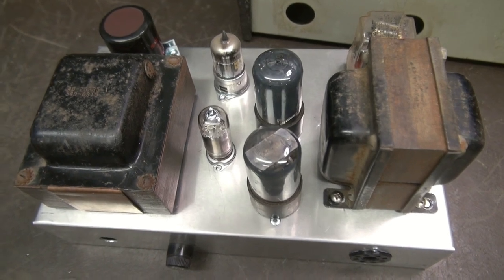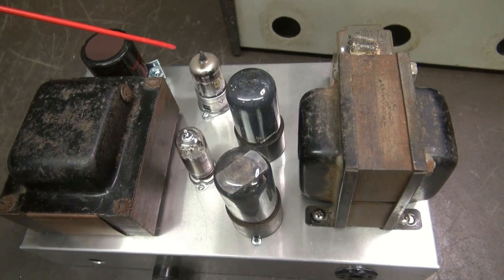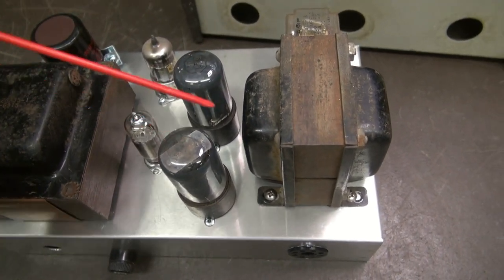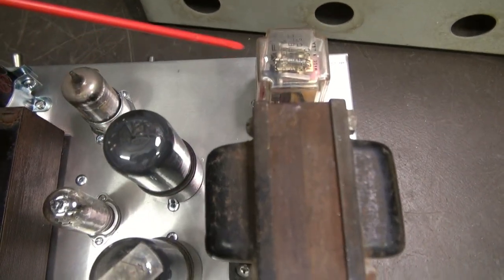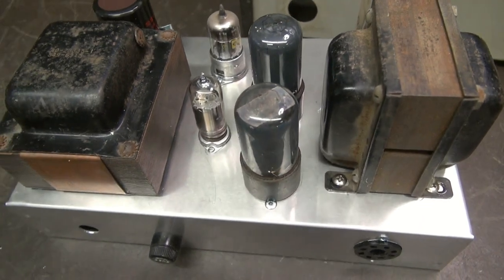Chassis layout of the modulator is complete. You can see the cap, transformer, 12AX7, 6C4, and a pair of 6V6s. There's our output transformer and there's the relay that's going to do our switching for your external transmitter.